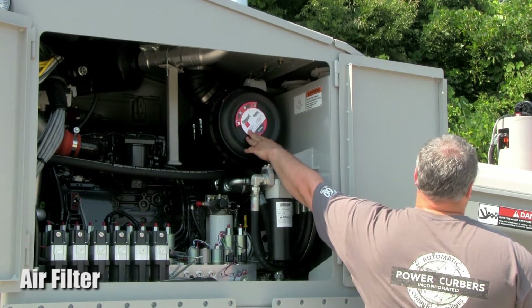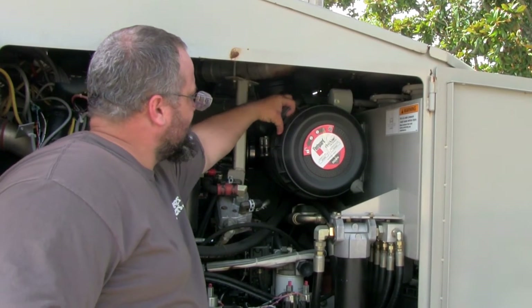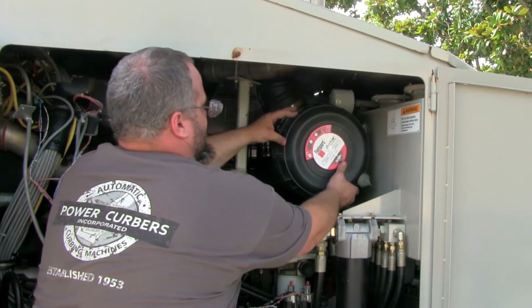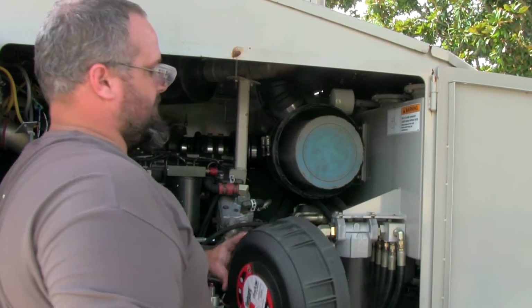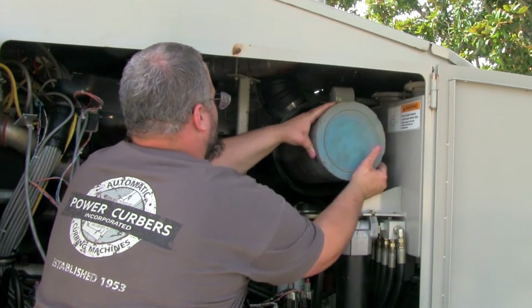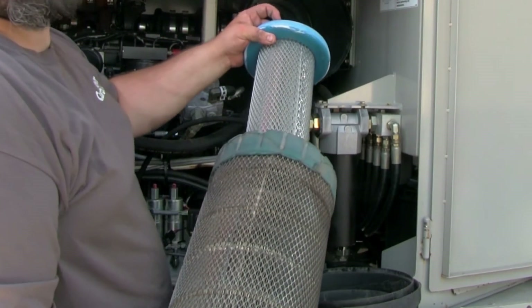Above the charge filter is the large black air filter housing. Lift the plastic lock and rotate the end cover counterclockwise to remove it. There is a primary and secondary air filter — remove both elements and replace with new filters.